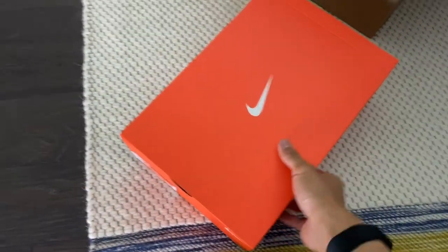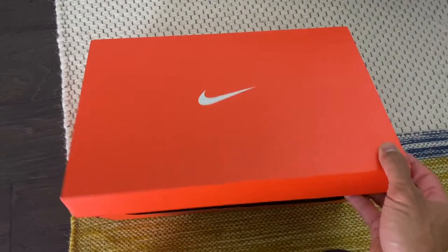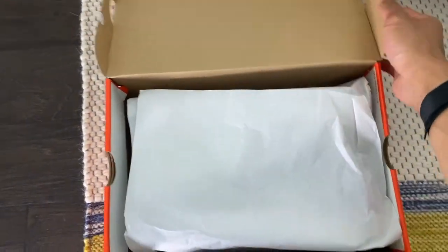$130 retail, but I found it online for $80 on the Nike website. This is always the best part.